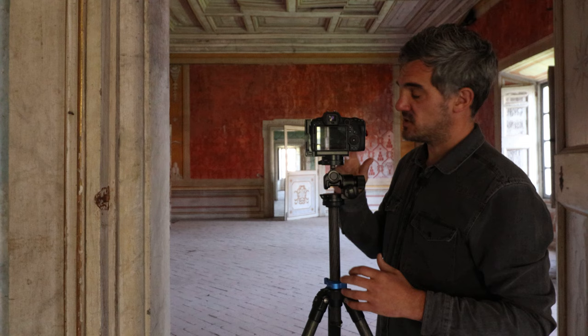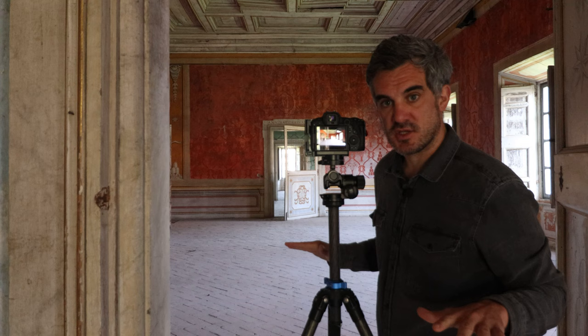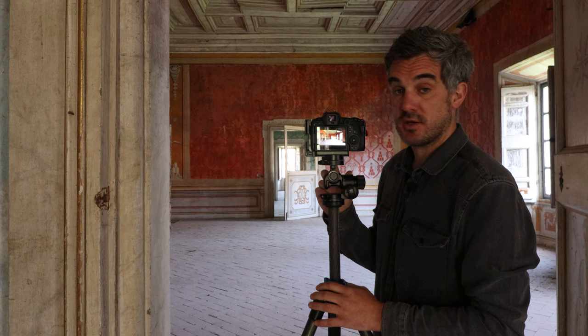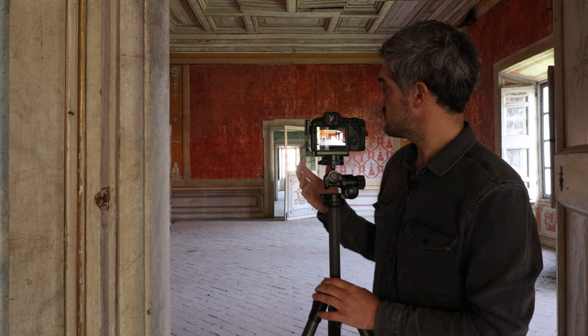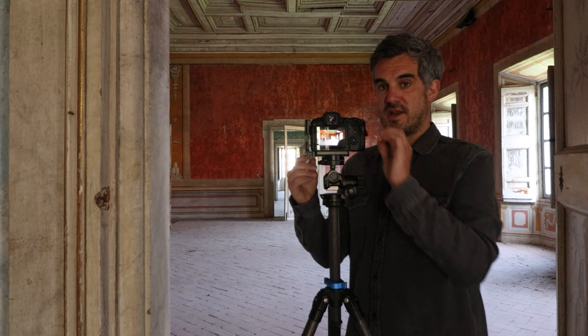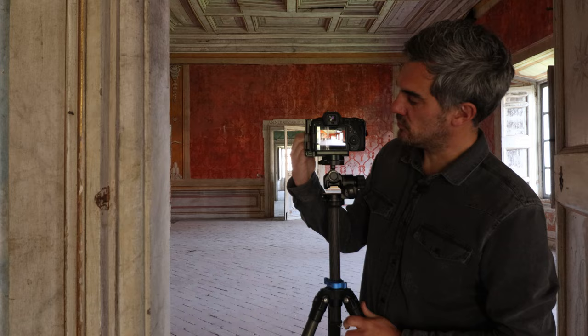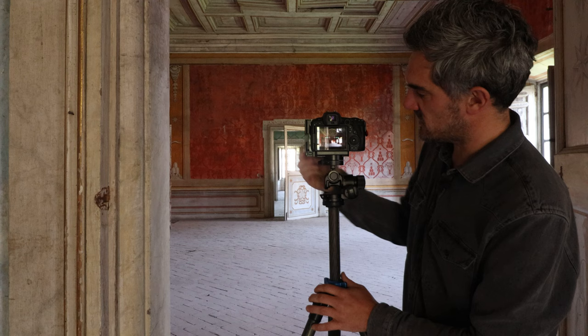I've put the tilt-shift on the camera with the adapter and we're good to go. We've already talked about things like exposure bracketing and the two-second timer — none of this is going to change. The only difference here is we're going to be manually focusing and slightly shifting the lens up to incorporate more of the ceiling. I've positioned my camera on the tripod with the centre column up a little bit and chosen the 17mm lens. I've got the fireplace in, I've got the walls, but not very much ceiling in my initial framing. I'm going to unlock the lens and shift it upward to incorporate more of the ceiling.